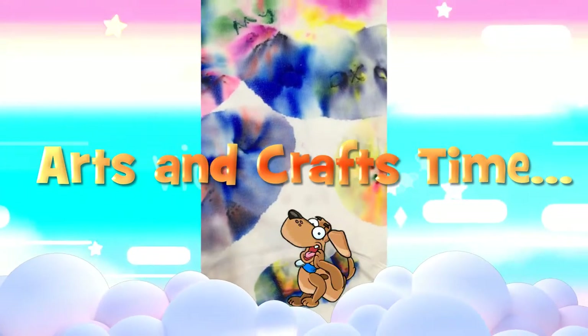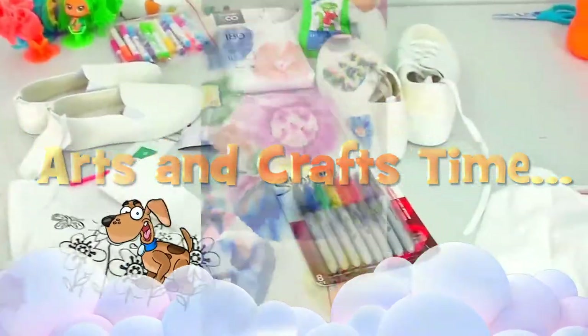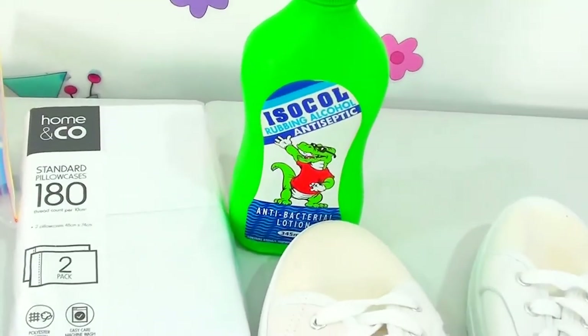Hi and welcome to another Boredom Buster episode with Dea family. We are going to do some fun crafts and some DIY.